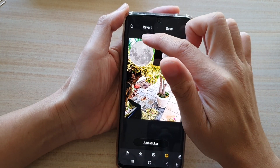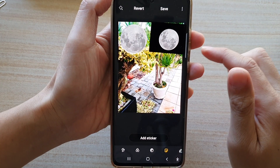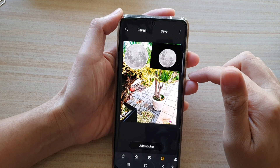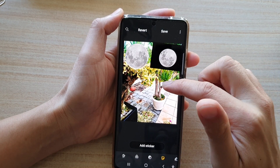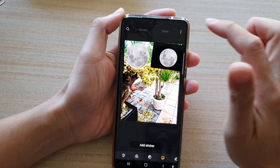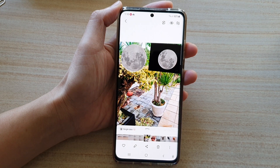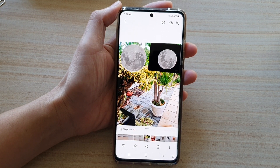So it has a nice transparent background with just the object itself. That is how you can insert one picture on top of another picture. Finally, don't forget to tap on the save button to save the changes. And that's it — thank you for watching this video. Please subscribe to my channel for more videos.